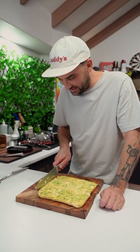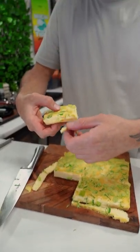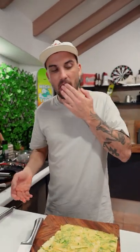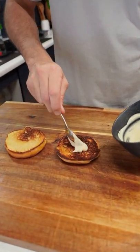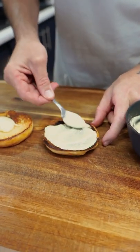I want to trim off these ends - look at that little beauty! Alright let's build it. So we've got our bases here, sauce out of the fridge that we made - float that out.